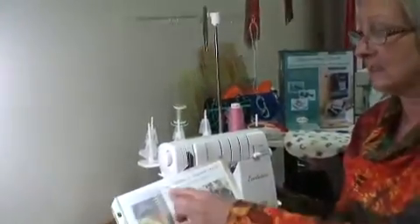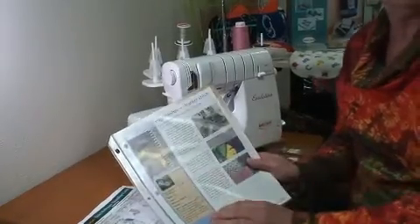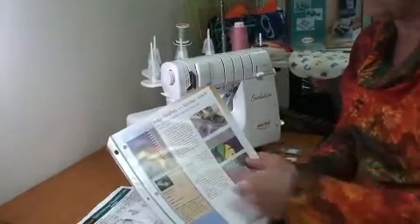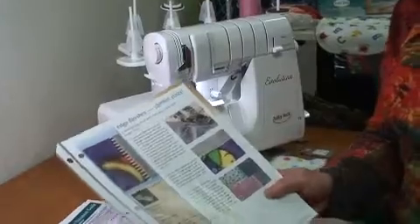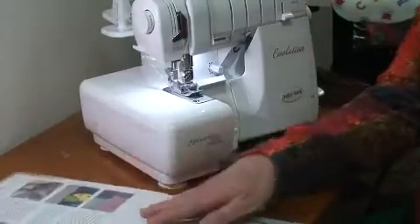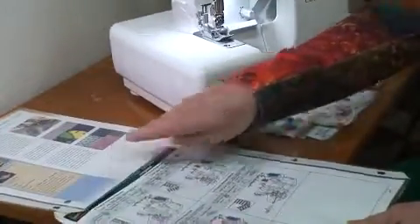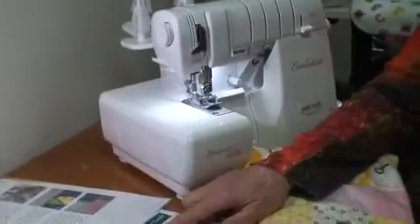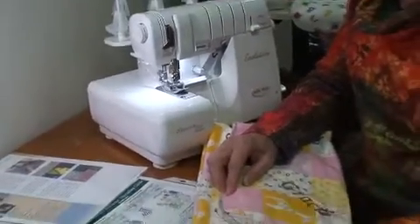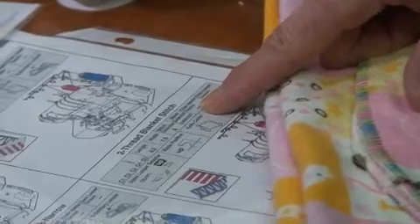I did use my inspiration guide — this is the edge finishes blanket stitch insert that came in the inspirational guide. You'll notice it used fleece in this particular sample. I also refer to my threading guide for everything just to double check. Originally on the project I made for my friend I used the two thread flat lock wide, but in doing what I'm going to show you, I actually used the two thread blanket stitch on the threading guide.